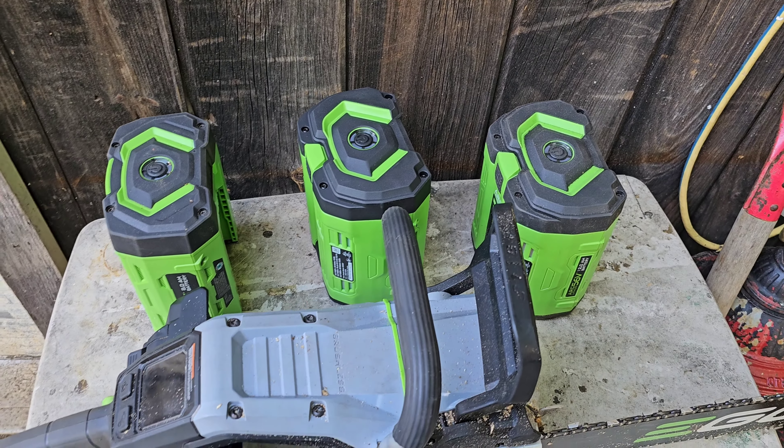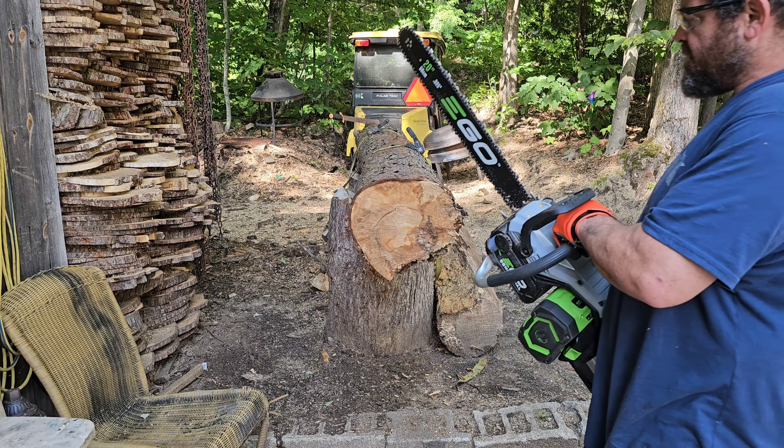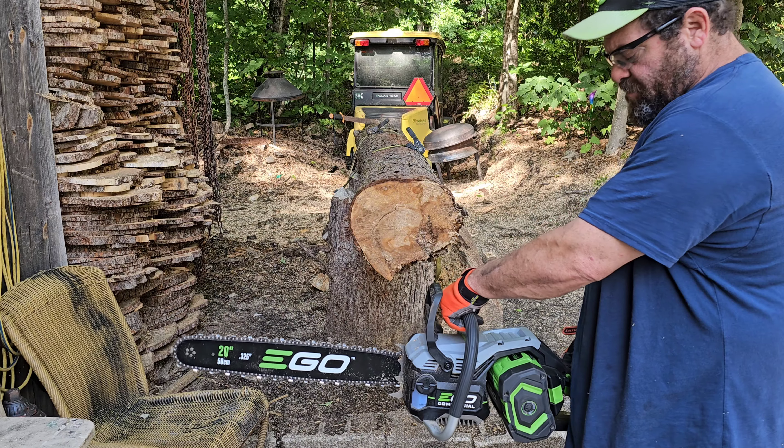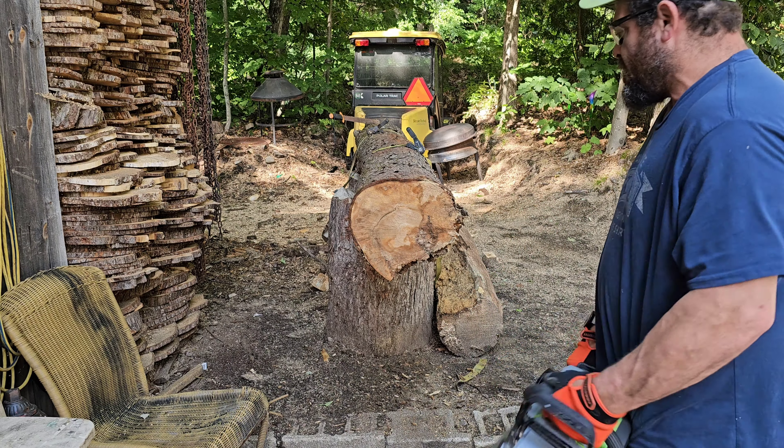I'm going to start out by doing a couple of cuts with each battery to see how the performance is. These are all going to be at the top speed of 30 meters per second. I'm starting with the 8 amp-hour battery.